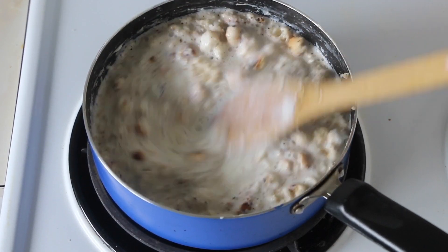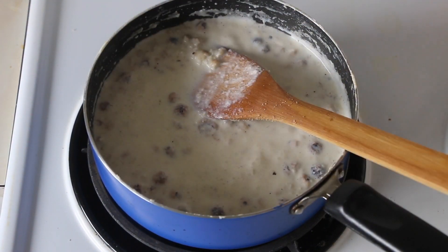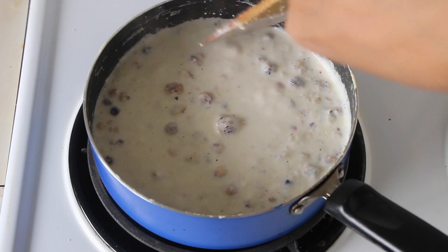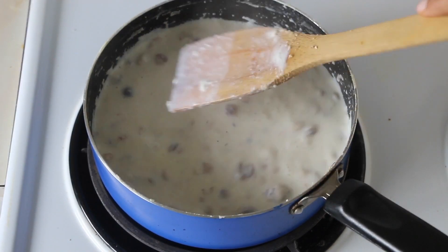Kheer is so nostalgic — doesn't it bring so many childhood memories? Comment below and let me know what memory you have with kheer. Do remember to stir the milk in between and also scrape the sides out to get a creamy and malaydar kheer.